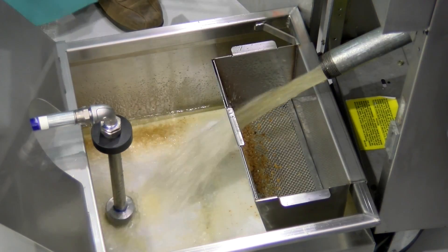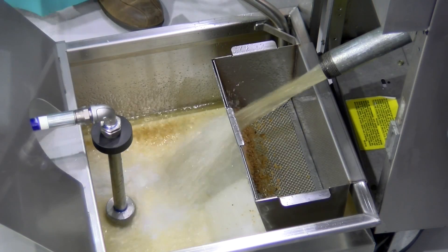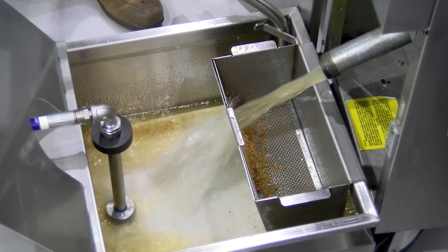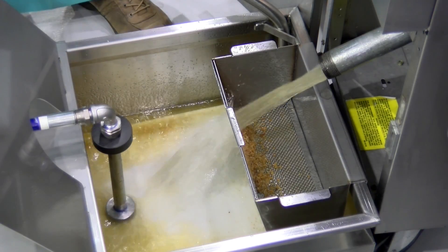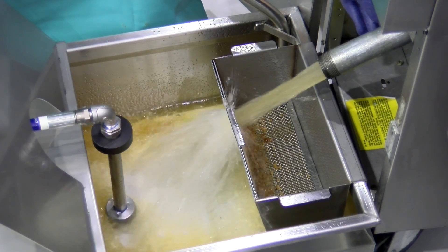It may be necessary to take a poker to unclog the drain. I'm going to go ahead and open the drain further.